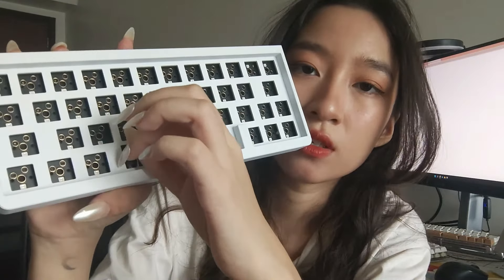Let's bring out the board. Here's the board — it's literally fully assembled. So technically I could just put the switches in and the keycaps and call it a day, but I'm going to unscrew it because I need to lube these stock stabs. They're so rattly.